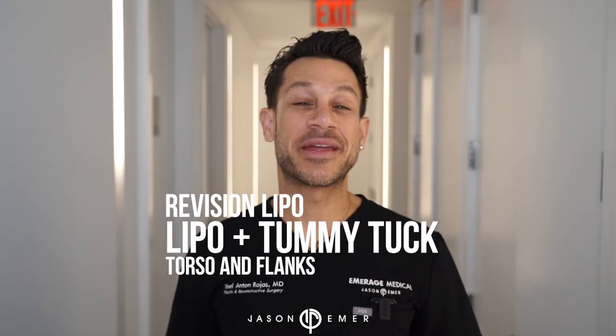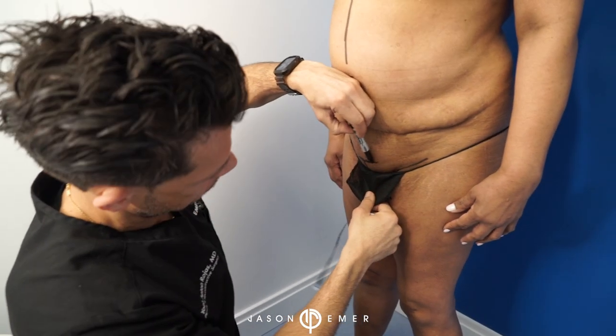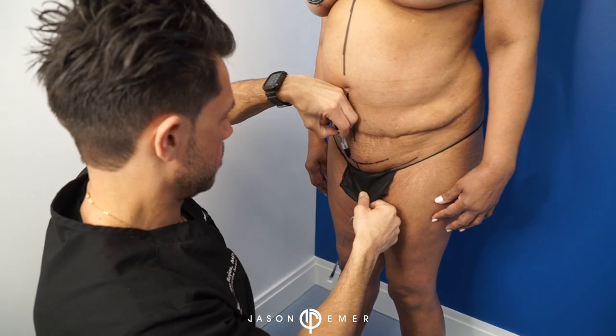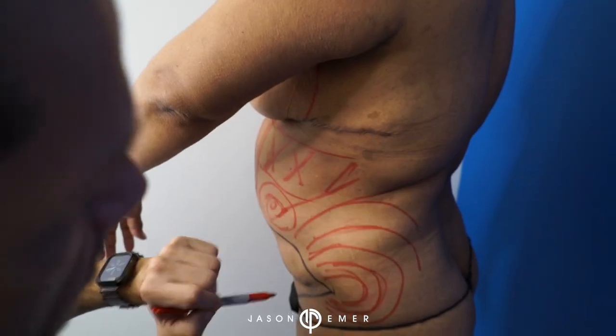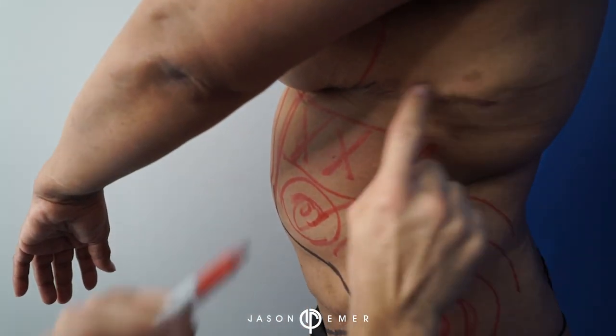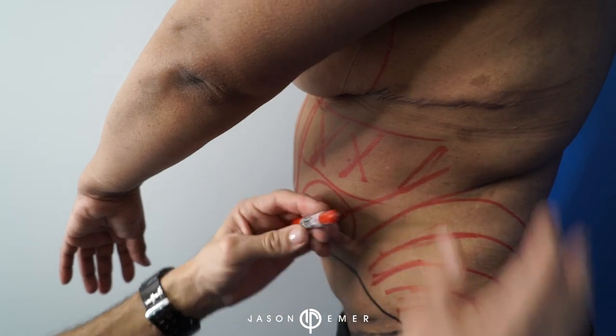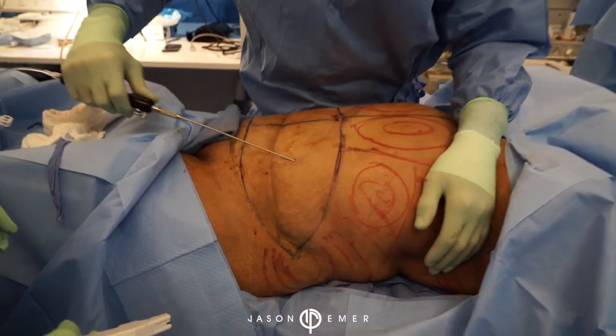Hi guys, so I am super excited about today's case. We're going to be doing an abdominoplasty, also known as a tummy tuck, with liposuction of the abdomen and the flanks. This is a patient who previously had a tummy tuck over 20 years ago and came to me now for a revision tummy tuck to bring the level of tightness and abdominal definition back to where she likes it.